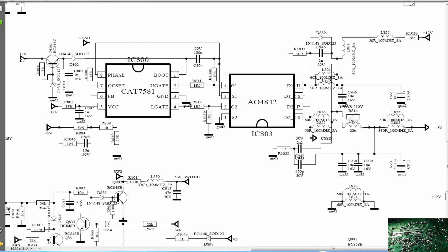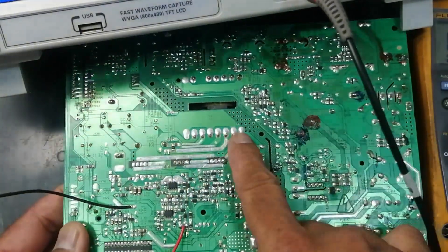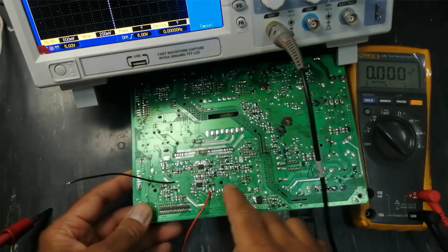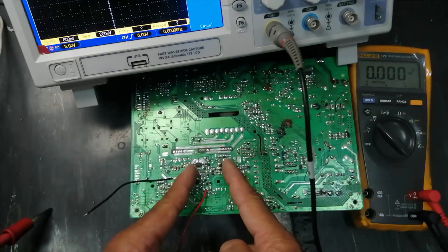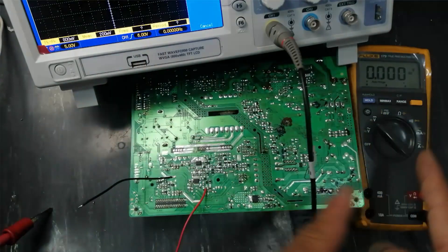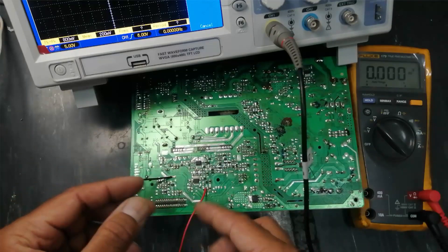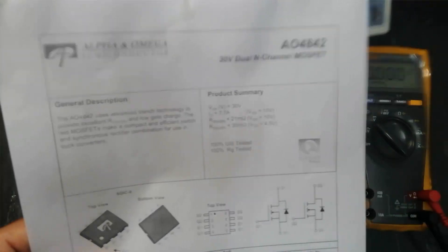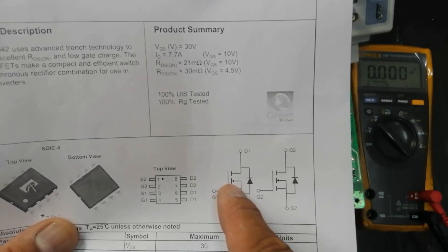First, it takes 12 volts as input. On the board you can see the 12V section alongside the 24V section. I injected an external power supply at this point — I did not power on the full board, only this section. I will connect external power and observe the signals on the diagram and multimeter to see how it gives 5V output. The AO4842 is an 8-pin IC containing two MOSFETs in combination.